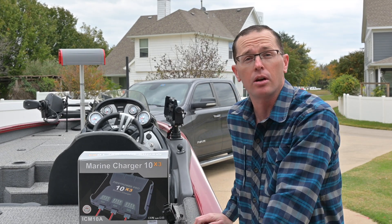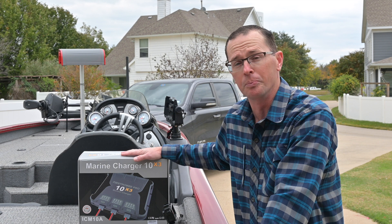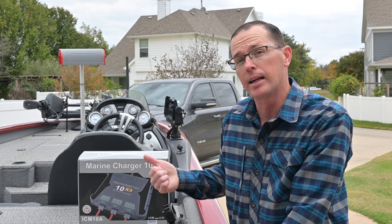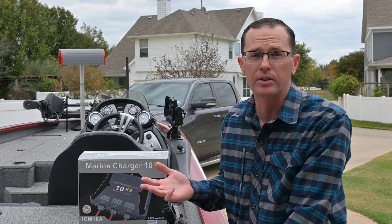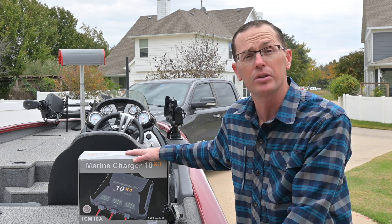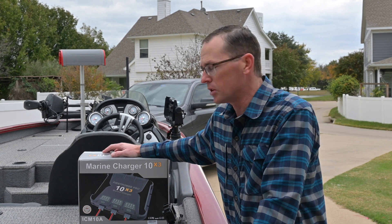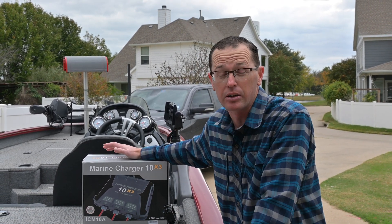How's it going everybody? I'm going to give you a quick overview of this First PowerPro battery charger that I picked up for my boat. This is a three-bank 10-amp charger that works for lead acid, AGM, sealed lead acid, or lithium iron phosphate batteries. It's got three banks set up for 10 amps each, so a total of 30 amps. What's nice about this charger is it was about two-thirds the price of the alternatives I was looking at.